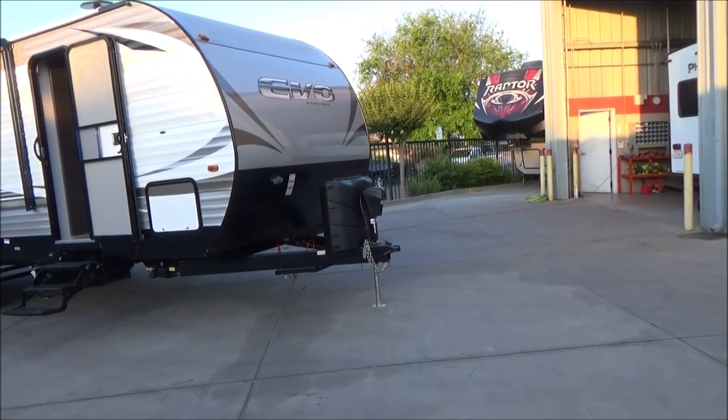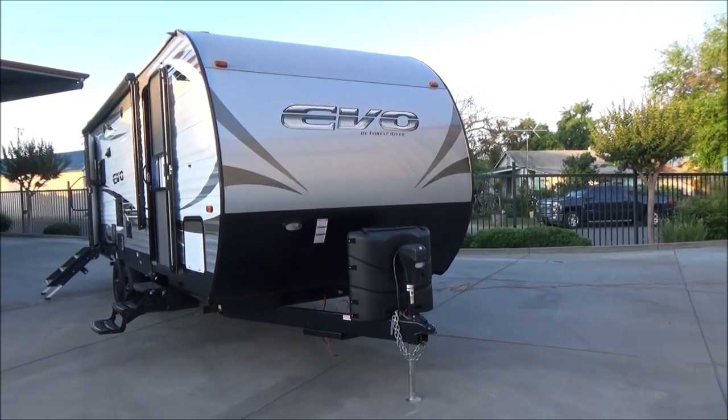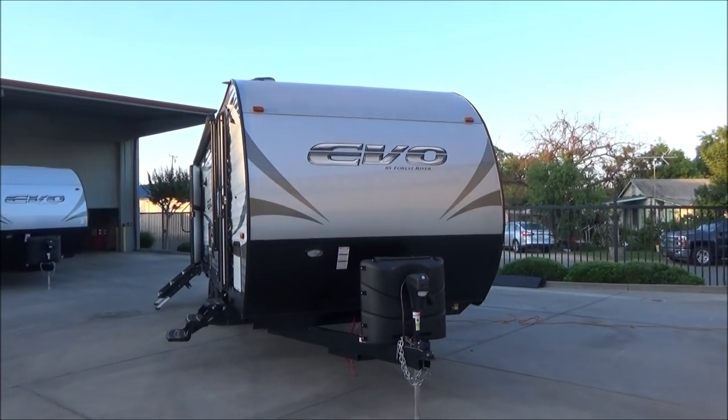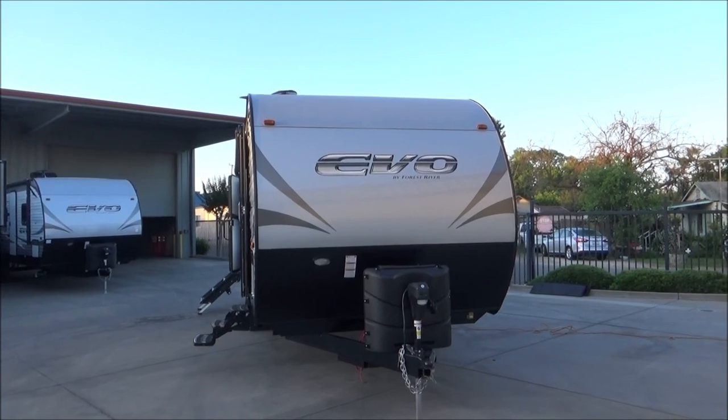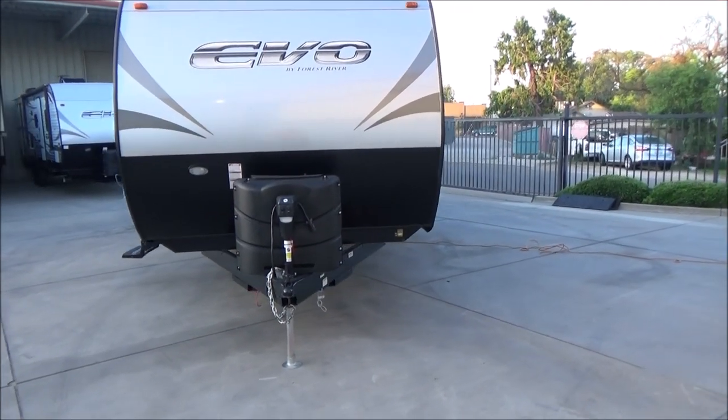We also have the front power tongue jack and a nice rock guard all the way up the front, meeting with our .040 thickness, 18-gauge aluminum rolled cap with automotive paint. It has a 7-gallon, 30-pound propane tank.